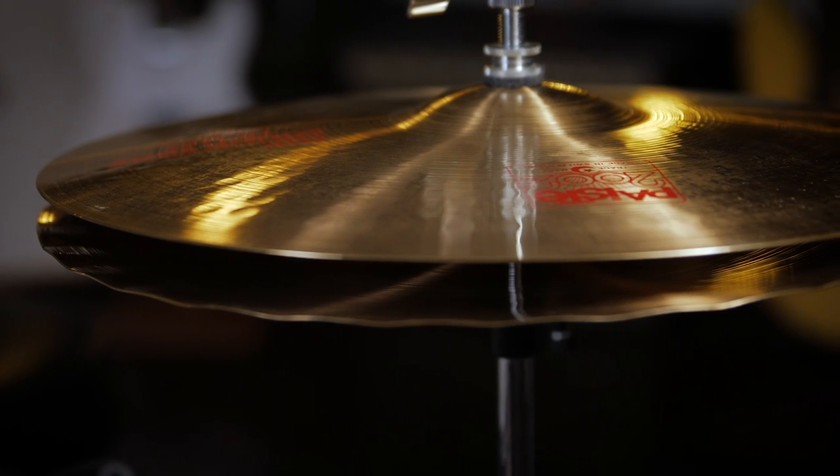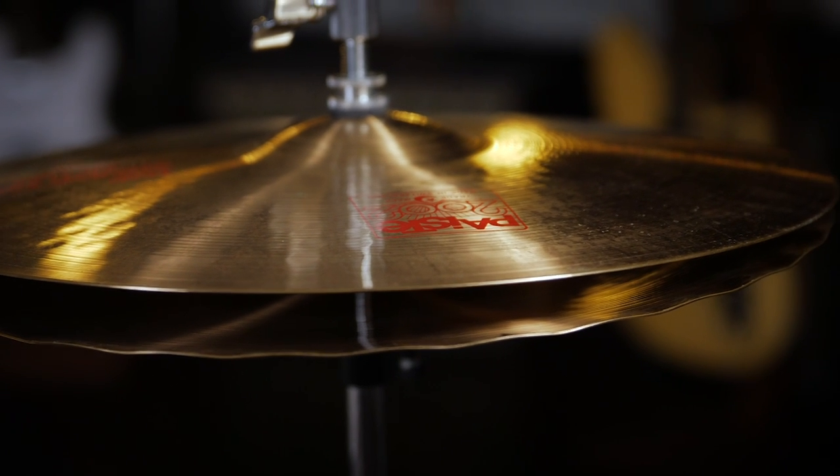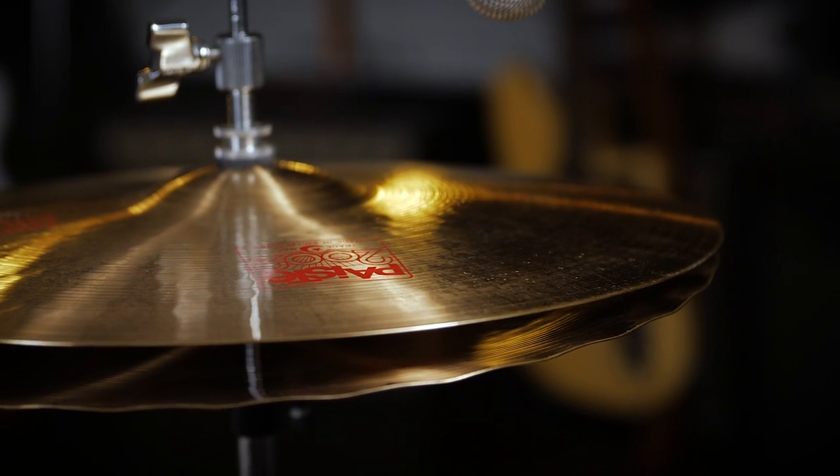One of the unique features about this particular hi-hat is that in the 1960s, Pisces pioneered this SoundEdge pattern that's on the bottom cymbal that helps prevent air locking and also gives you a more well-defined chick sound. In addition, the pattern on this bottom cymbal helps give it a washier attack when you play the hi-hats half open.